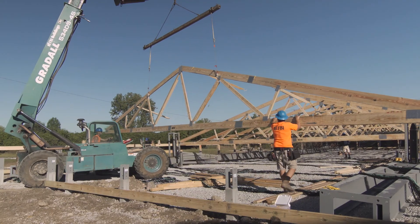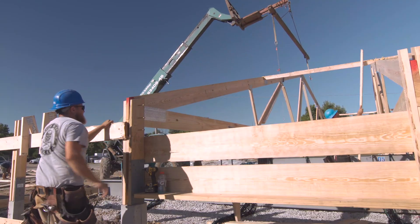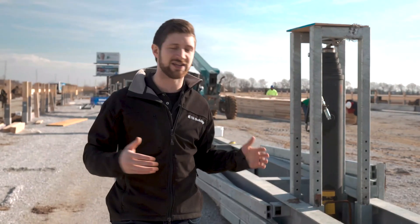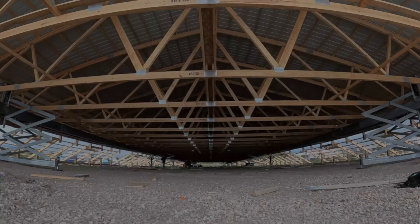Once this gets put in place, everything gets built over it. Your trusses get hung over it, then your walls get built out on the sides around it, and once that's all in place, the Q-Lift system will rise and lift this building up.